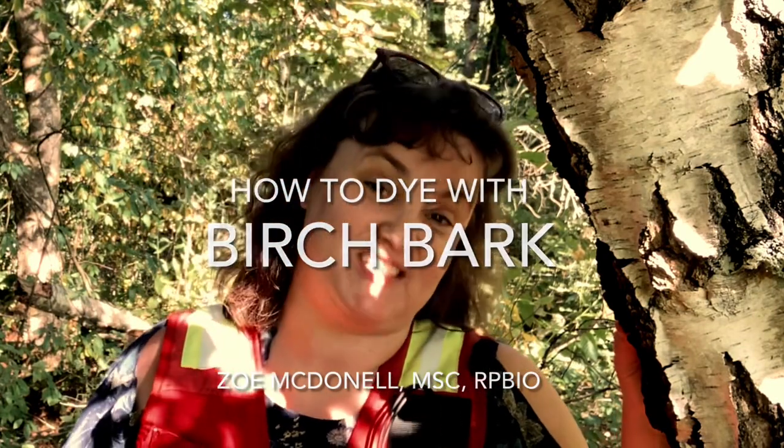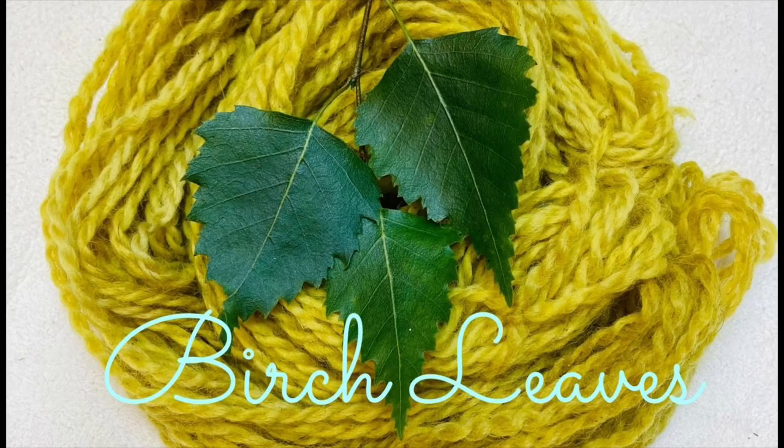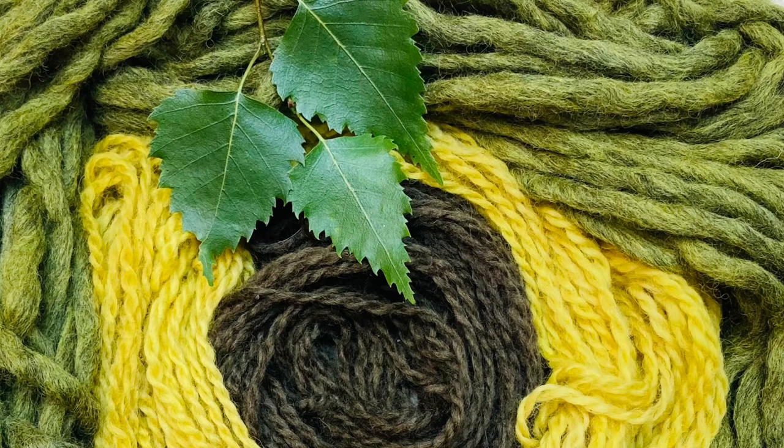Hello and welcome to another edition of History Science Fiber. I'm Zoe McDonnell, I'm a biologist, and today we are dyeing with the birch tree — this time with our native species known as the paper birch, white birch, or canoe birch. Scientifically it's the Betula papyrifera. Now last time we used the leaves, so I'll leave a link below in the description. Let's dive in.